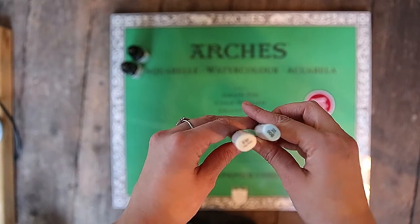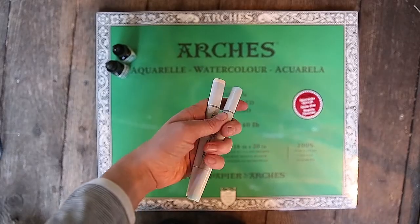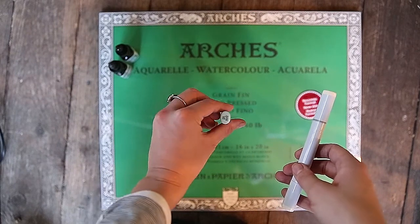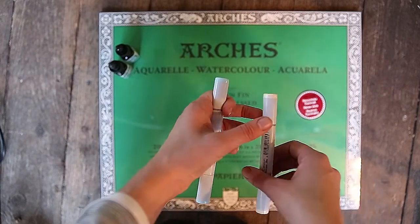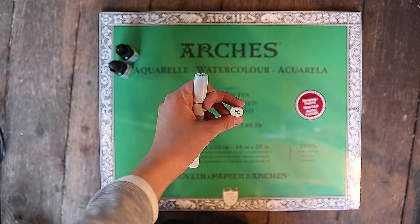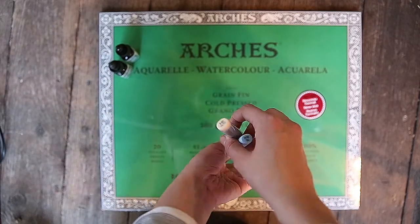The next things that I decided to grab were these Copic markers. I got the Robin's Egg Blue — I think it's B00 — and then this Egg Shell color. I like to just put it over my watercolor skin tones when I'm all done painting. It kind of just blends it all together, so I had to have some of those.